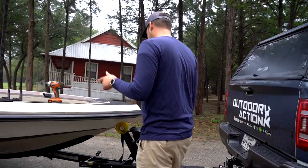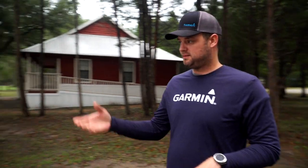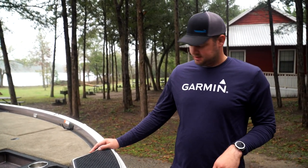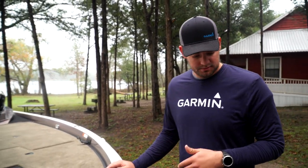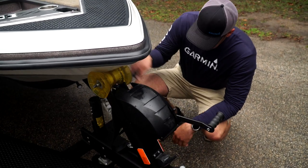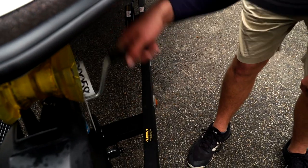We're going to install the GT-8 back there and this boat has some water sitting in the hole. To get my sandpaper to work back there we need a perfectly dry environment. You can never really get all the water out of the boat, but what you can do is drop the tongue all the way down and that'll pull the water up to the front of the boat.